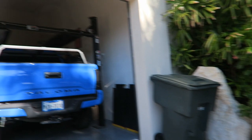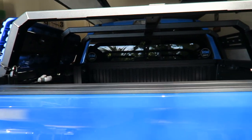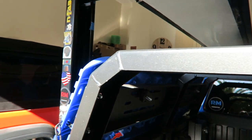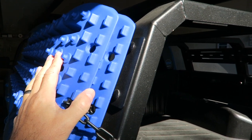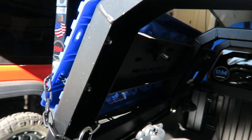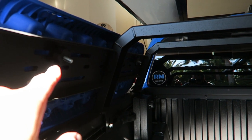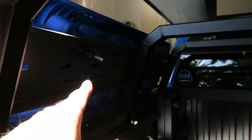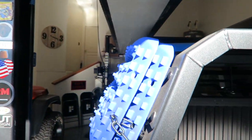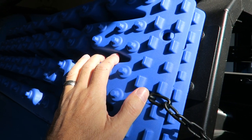The good thing about this bed rack is not only is it very easy to put on, it's very easy to take off. First I've got to remove my recovery boards. That's just a matter of unlocking it and then unscrewing the two holders. It's a pretty simple setup — and of course it has to be, because if you're going to use these, you don't want to spend three hours trying to get them off when you're stuck somewhere.